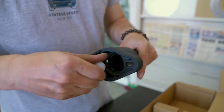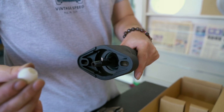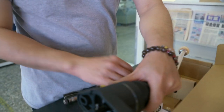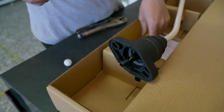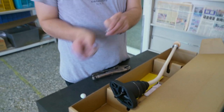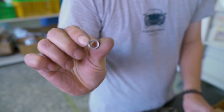As opposed to the original design where it's popped in, this is a screw-in bushing. So you unscrew the bushing first, and then remove the packaging. Okay, there you have it.